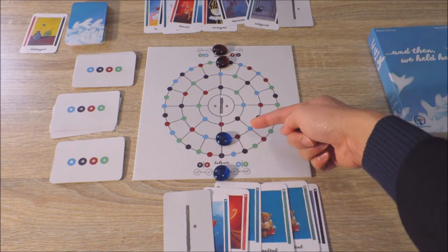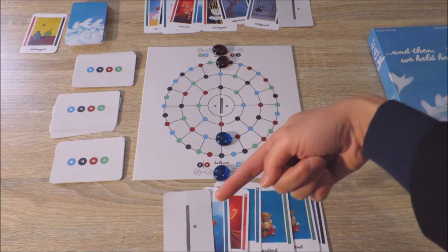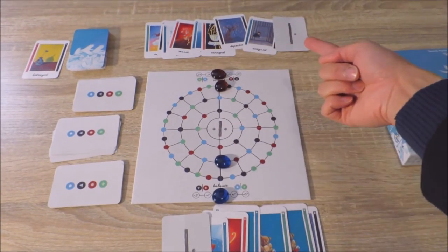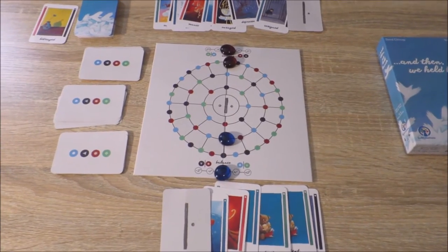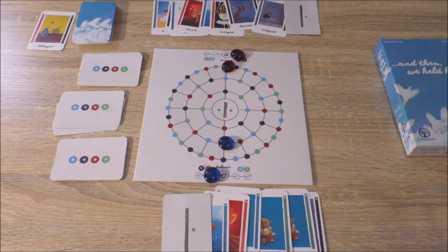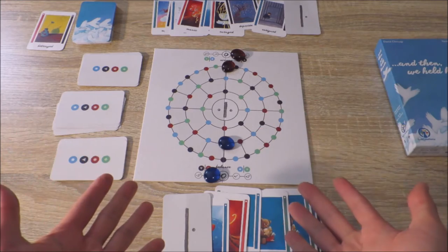If a player doesn't have the required card that they need to move to an adjacent space, they can use cards not only from their own emotional row, but from their partner's emotion row. Players need to be careful when they do this, because if their partner becomes off balance and they become off balance, they might find themselves unable to draw extra emotion cards.